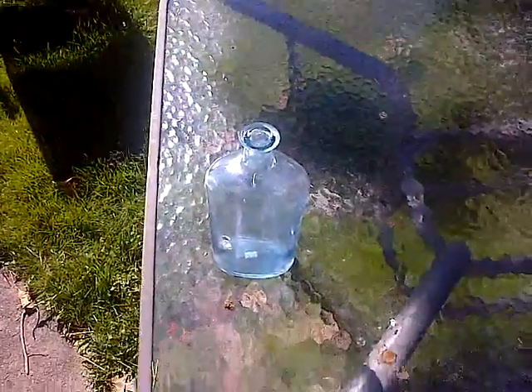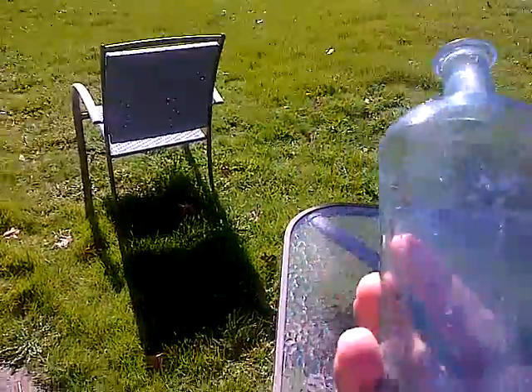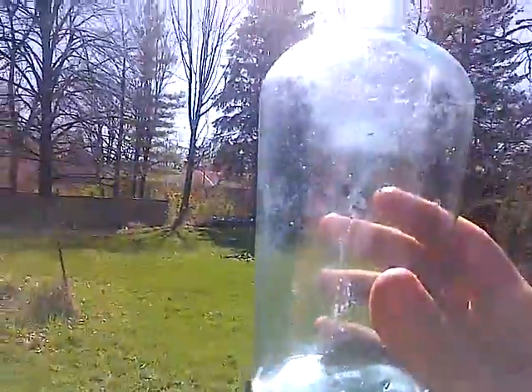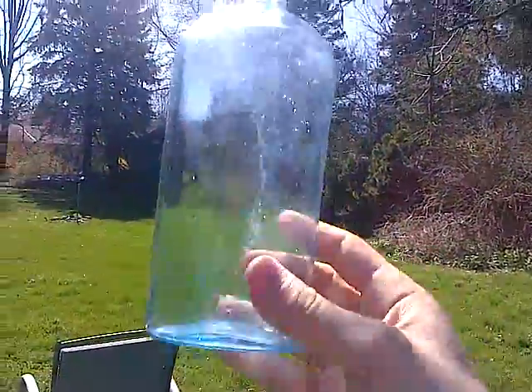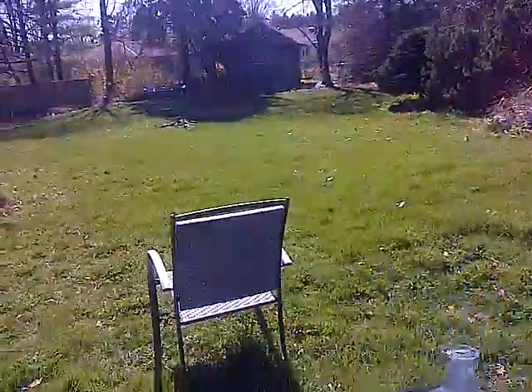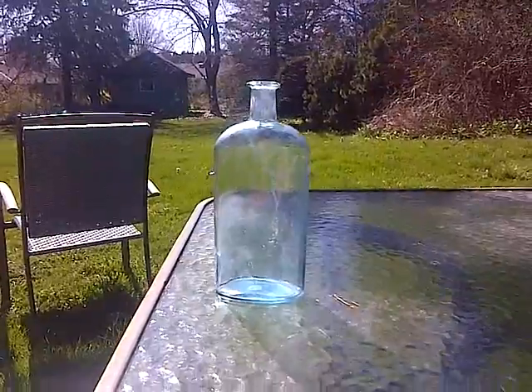Okay guys, we're back with the finished product and this is what it looks like. I messed it up a bit because I did it out here in the hot sun, and I did not know that this stuff dries really quickly in the hot sun. You can see I got some striations on the back, and as I said, it did not take away all that inside mineral damage. You can still see there's some haze on the bottle, but it's much cleaner than it was a couple hours ago.